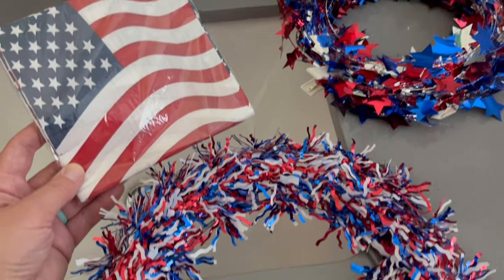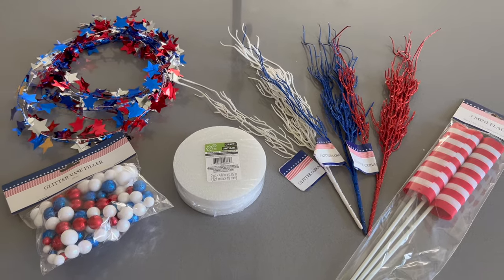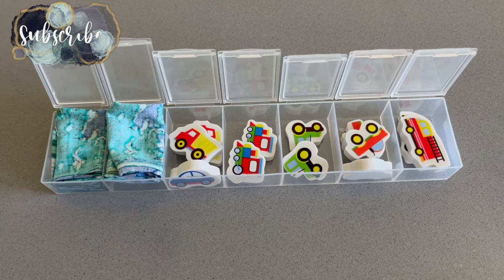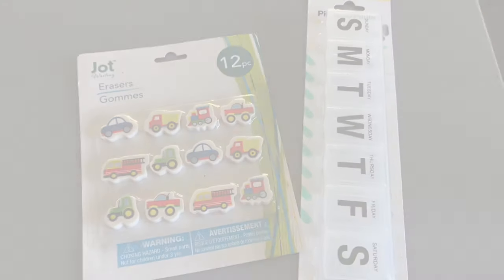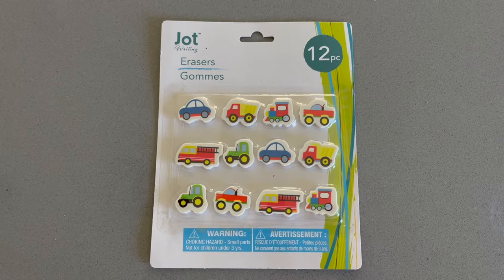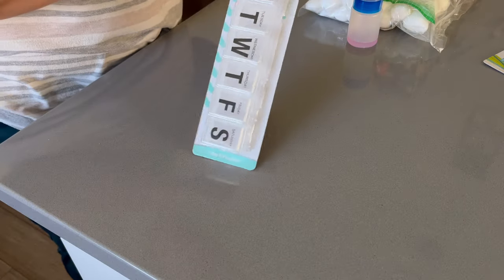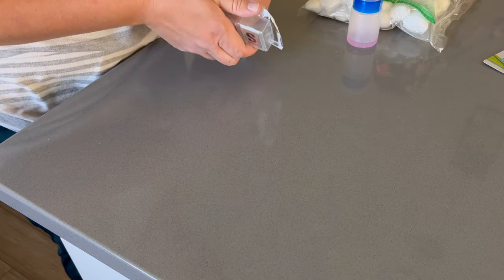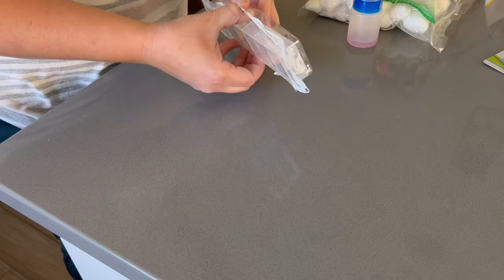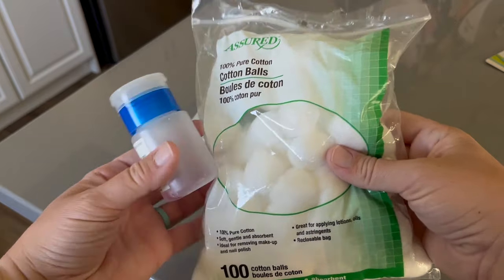Hey there, welcome back to Lima Bean Living. In today's video we are getting crafty things done during Jack's nap as well as after the kids go to bed. We're going to start off by making a very simple Dollar Tree DIY. I really wanted to have something quiet for Jack to play with while we go to mass — bringing a two-year-old boy to church and expecting him to sit still for an hour seems impossible. So I found these little car erasers at the Dollar Tree as well as a little pill organizer.